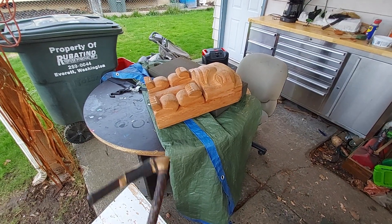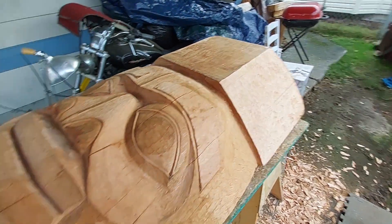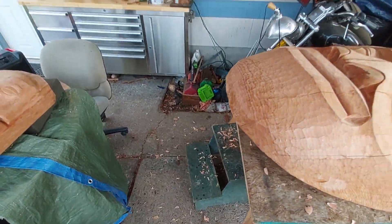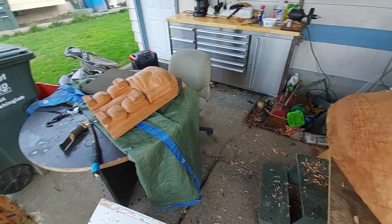I'm lightening it up, and eventually that's going to get mounted onto here. Alright, good enough. Take care.